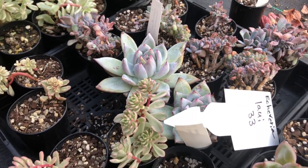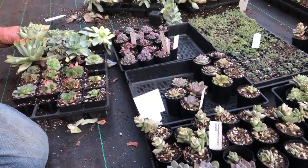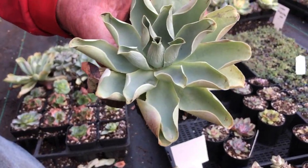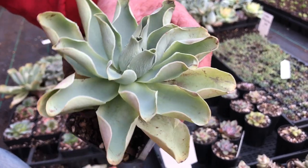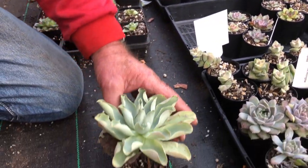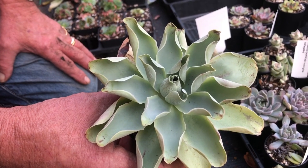Giant Greenovias — this one's really rare. A year ago these were selling for $120 each in Japan. This grows four or five times bigger than a normal Aeonium that people know, and it's another one we don't have here which I'm looking forward to growing.